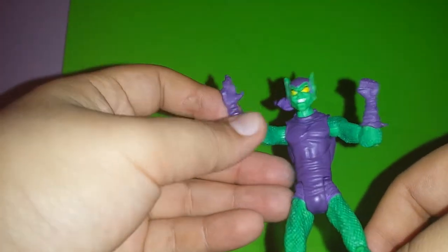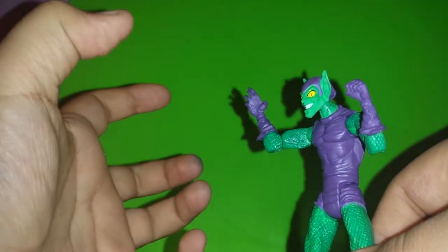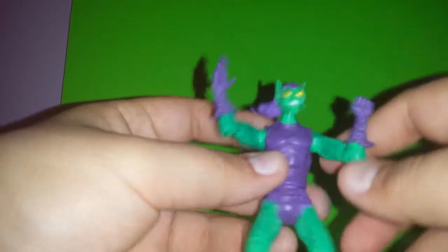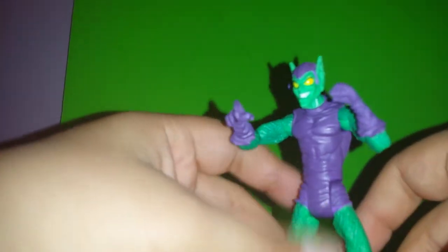One thing though — I wish he could have came with a little pumpkin grenade. All you see is his hand open like this. He kind of deserves a pumpkin grenade. I think Hasbro should have put that in there.